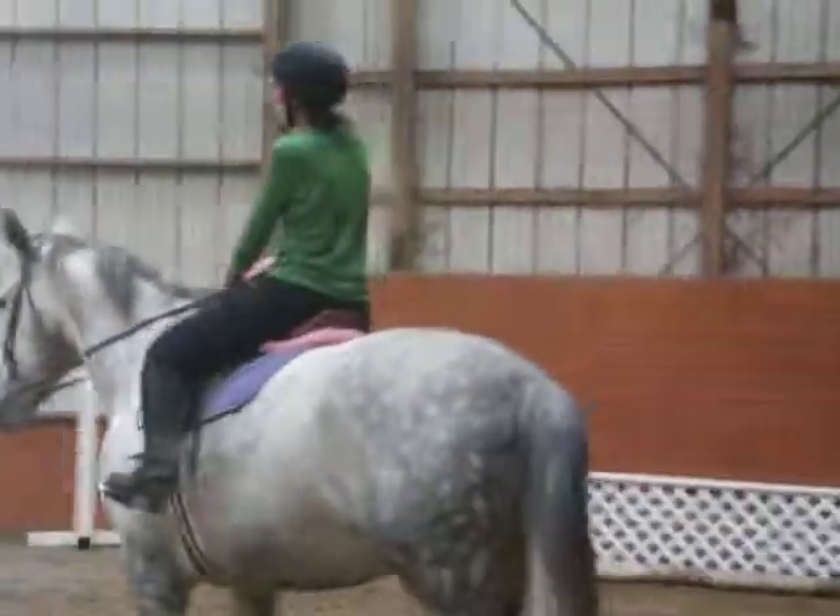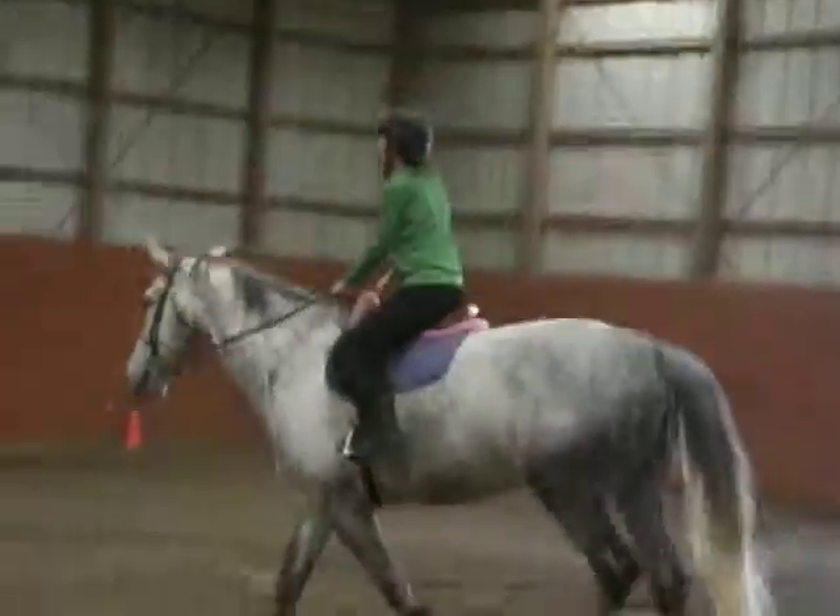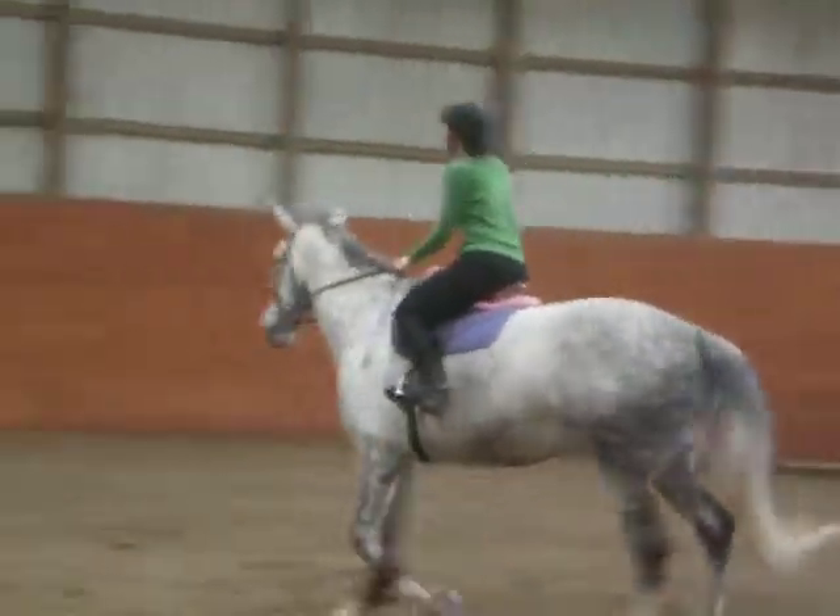To the trot, to the jump. Close your hip angle, lift your back, and step down.